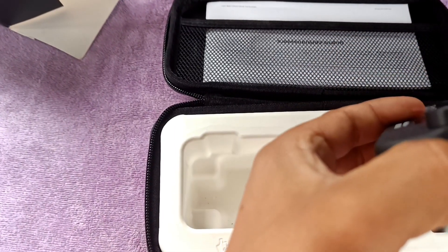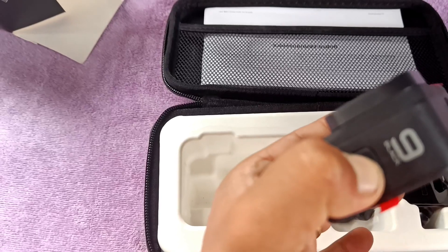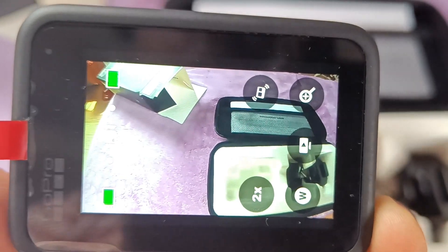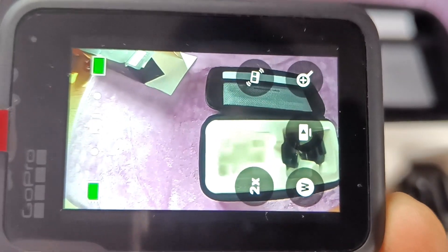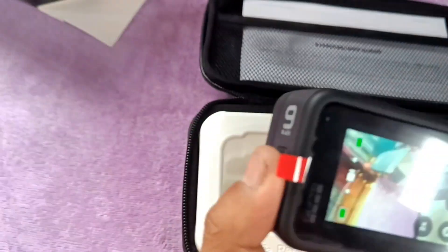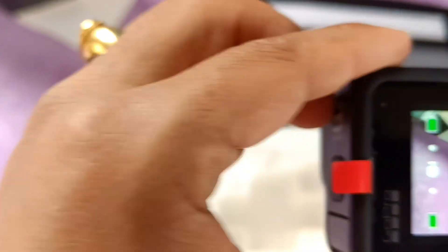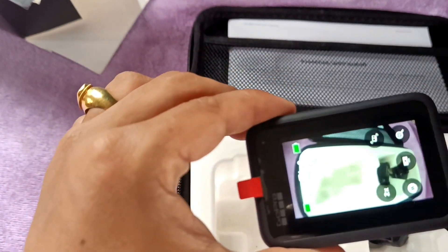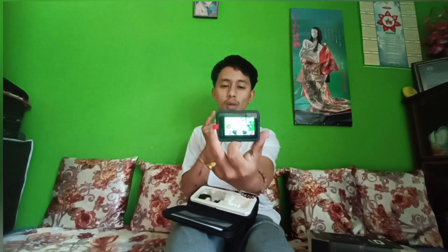Let's start it. This is the camera — you can see the clarity on the camera. This is the image from the camera. Now you can switch it, you can switch the camera quality.